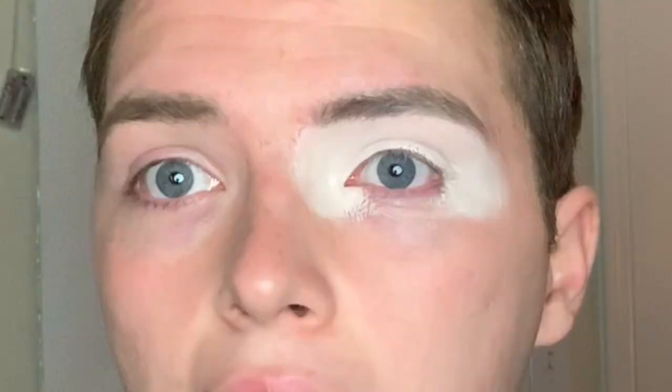Subscribe to my channel! First I'm going to be using the Anastasia eyeshadow primer for my eyelid. Every time you take the lid off it just squirts everywhere — and it's not just mine because the tester at Ulta did that too. I'm taking this Jeffree Star JS3 brush and putting some eyeshadow primer on my eyelids — I put way too much on.